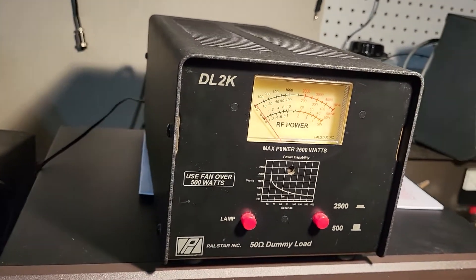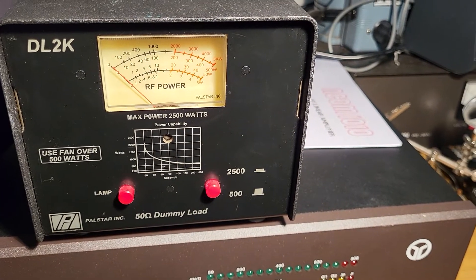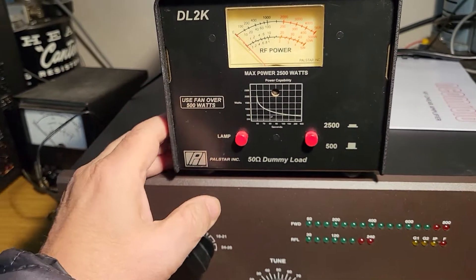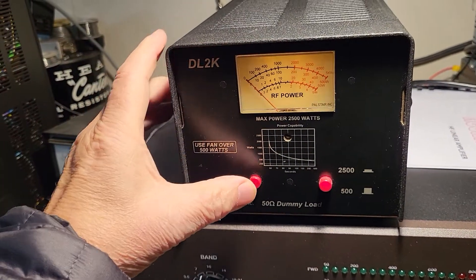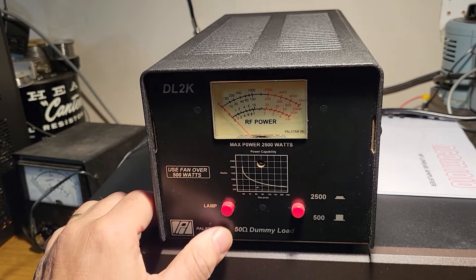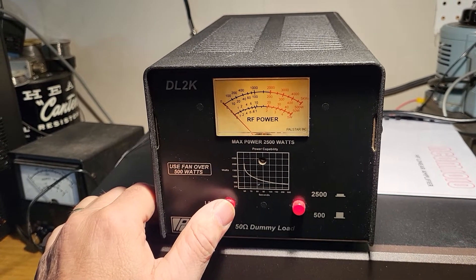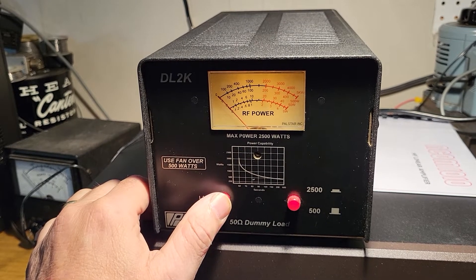You can reach around back and activate the fan — you can hear that, that's how it works. It also has a nice little light; just press the light button and that's how that works. It requires a 13.8 volt power supply, which I'm borrowing here — just an MFJ unit I'm using.